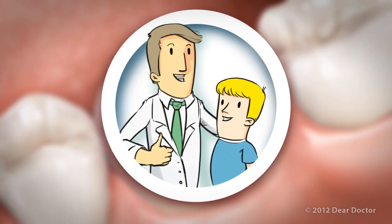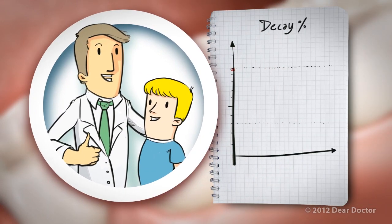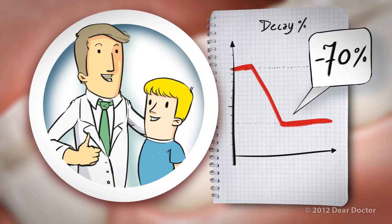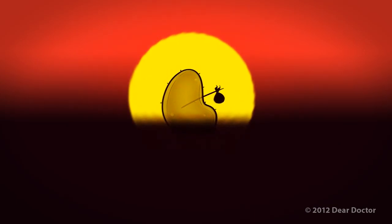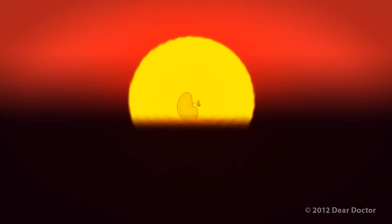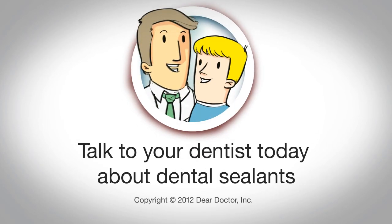That's all there is to it! Best of all, studies have shown that sealants reduce decay by up to 70% and can last for a decade. Take that bacteria! Talk to your dentist today about dental sealants!